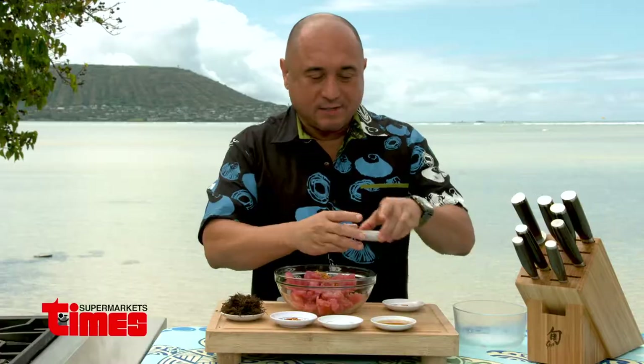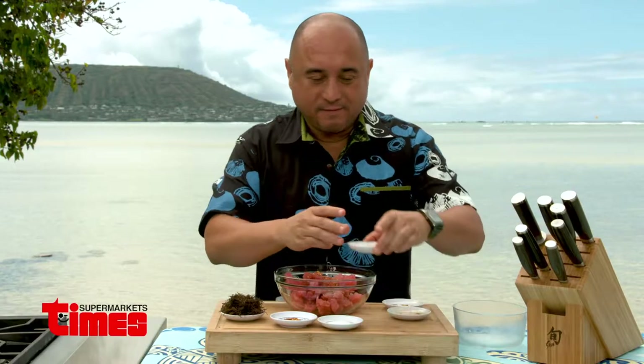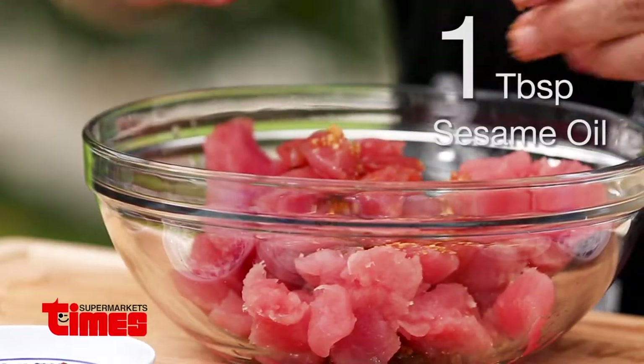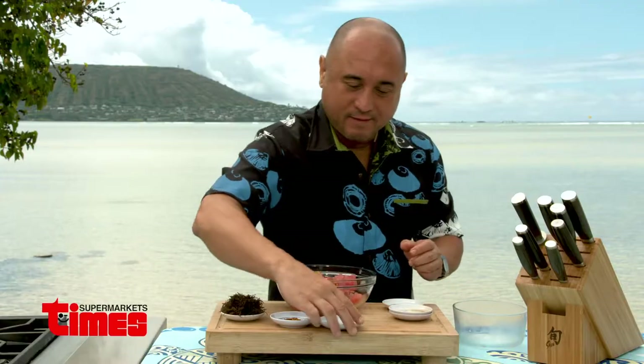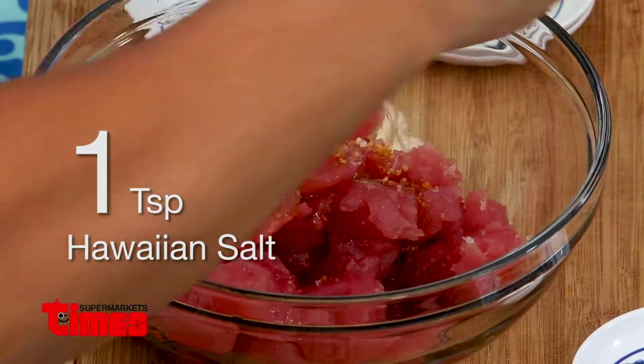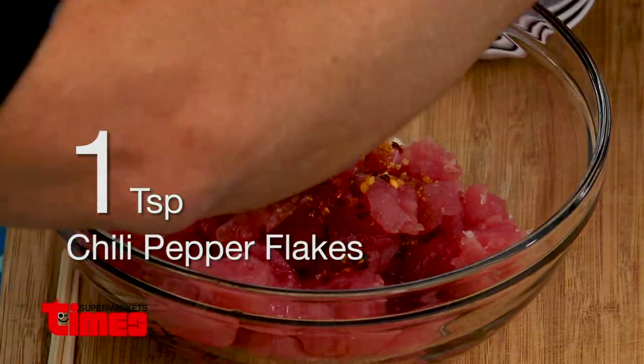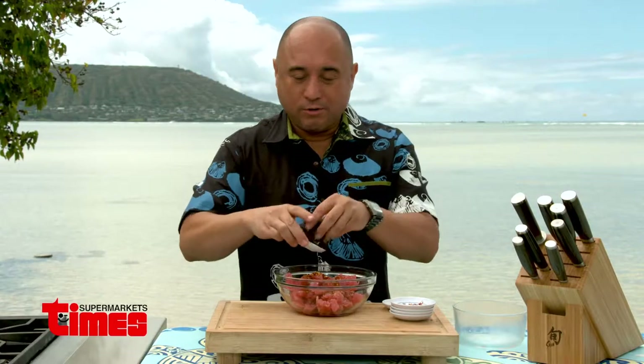This is the secret sauce right here — this is a somen soup base. We have a little bit of sesame oil, Hawaiian salt — I like to add a little bit more at the end if I need more — chili pepper flakes, and then of course ogo or seaweed.